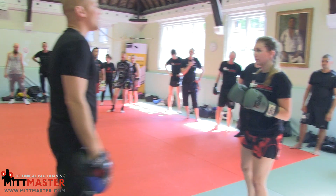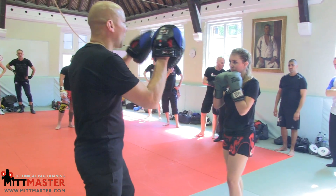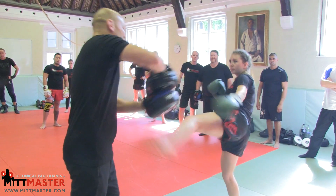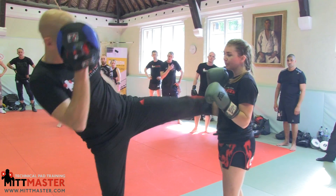For kickboxing and Muay Thai, you can go with a switch kick on the end. So go: one, two, slip to the outside, cross, cross, double hook, cross, triple jab, and then a switch kick. So switch it and kick.